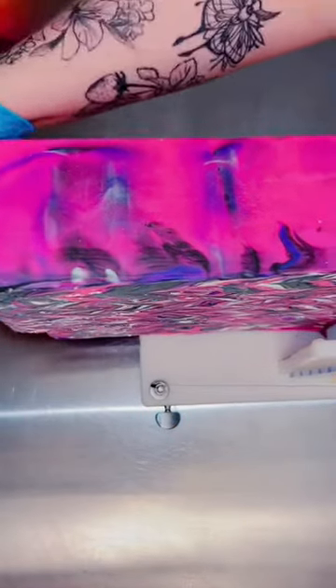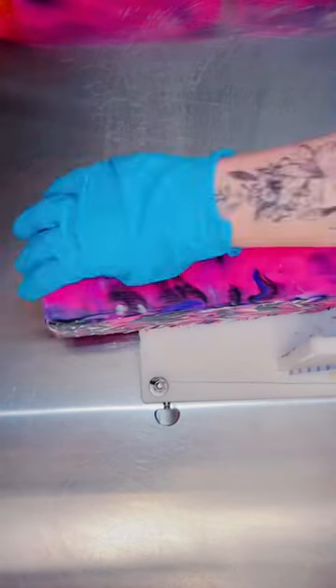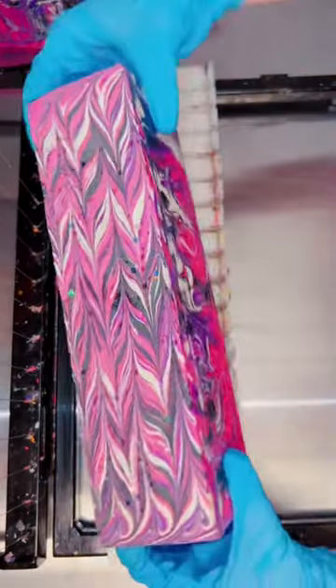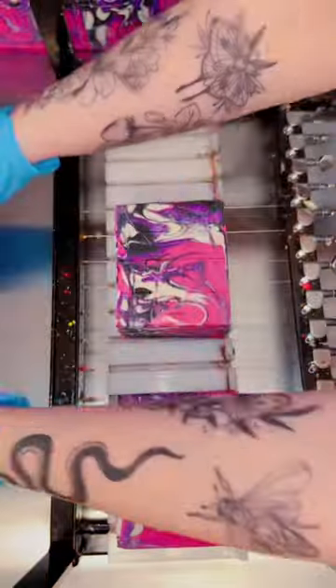I also tried something new with these soap swirls that I think is absolutely amazing. I went in with my hanger swirl tool for this bar and went up and down a bunch instead of back and forth. It created these really amazing swirls. I love how they look and I love how the bars mirror each other.